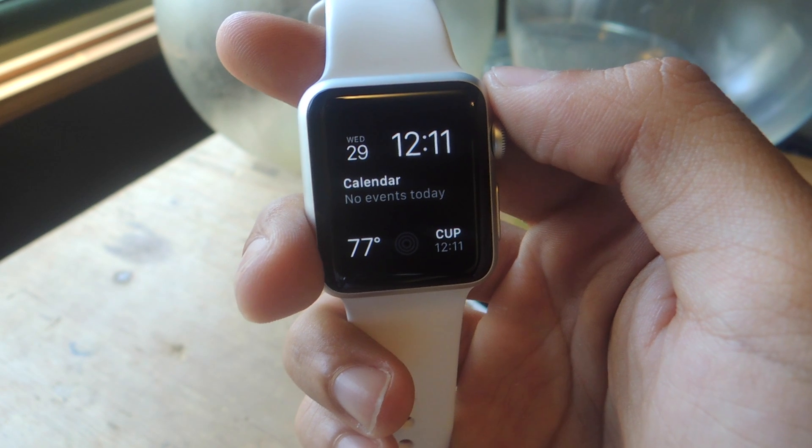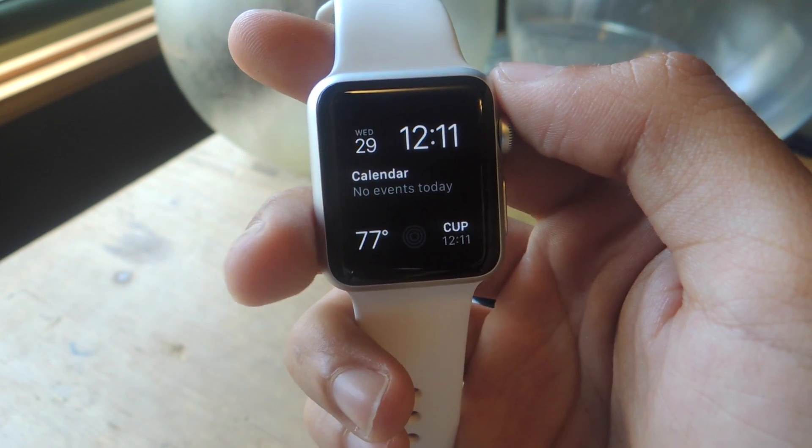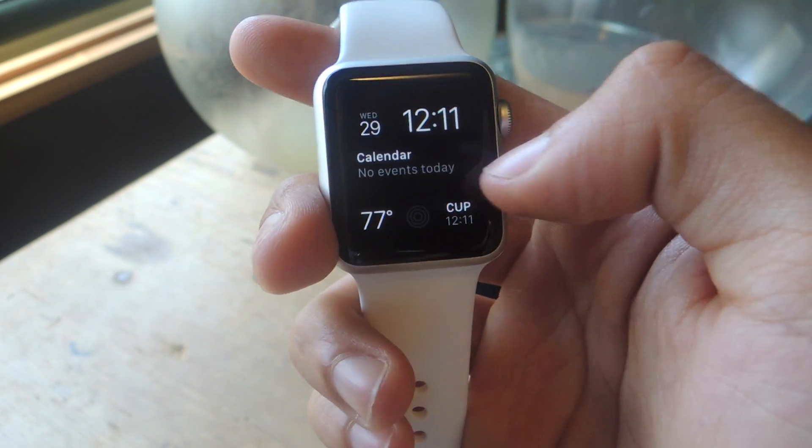Hey, what's up guys, it's Nelson here with Gadjax, and today I'm going to show you how to change and customize the watch face of your Apple Watch. This is the stock watch face that appears when you first set up your Apple Watch.